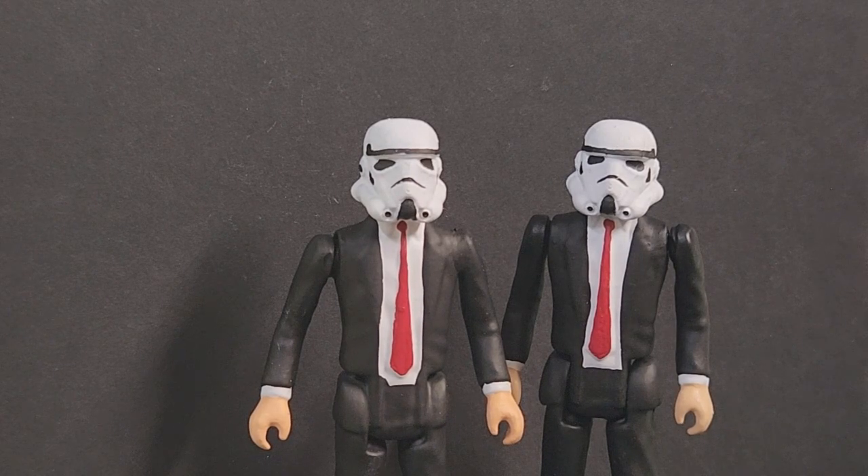Hey everybody, this is Jeff with TGC Customs. In the shop today, a little impromptu video here we're going to throw up. It pertains to a lot of questions I've got lately about the Kenner style three and three-quarter custom action figures that I do.